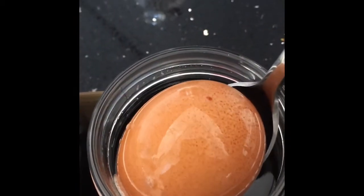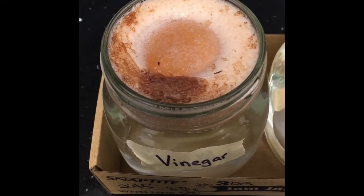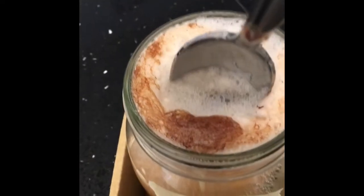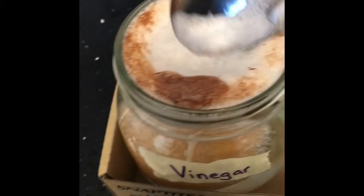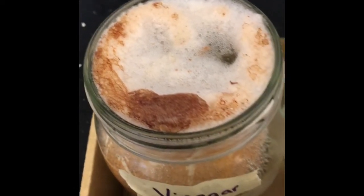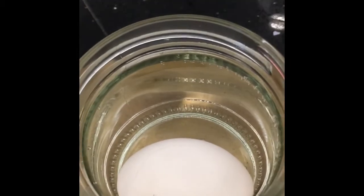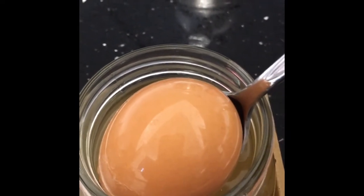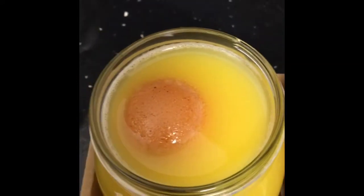Here we are 17 hours later. The most noticeable thing about the vinegar egg is the amount of foam surrounding the entire egg. You can see if you look underneath there are some white parts which may be the shell disintegrating. The water egg is still very much unchanged. The chicken broth egg still looks like a regular egg with a shiny shell, staying close to the bottom. The orange juice egg has stayed close to the top.